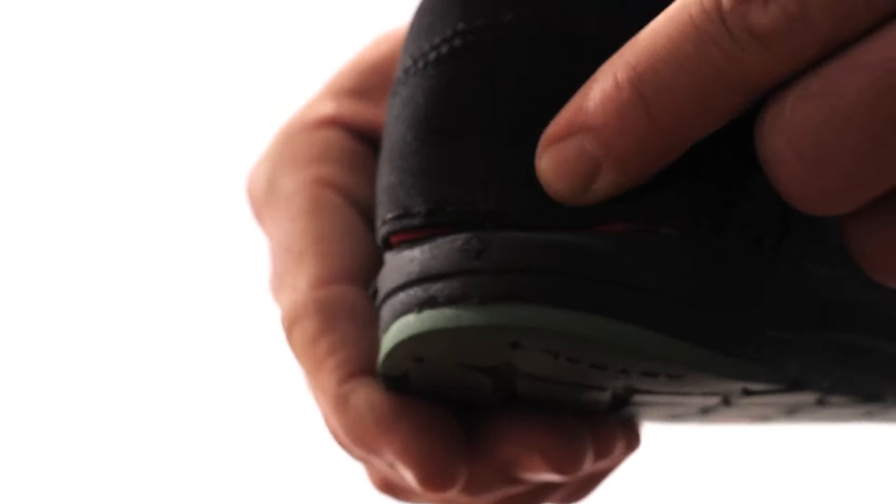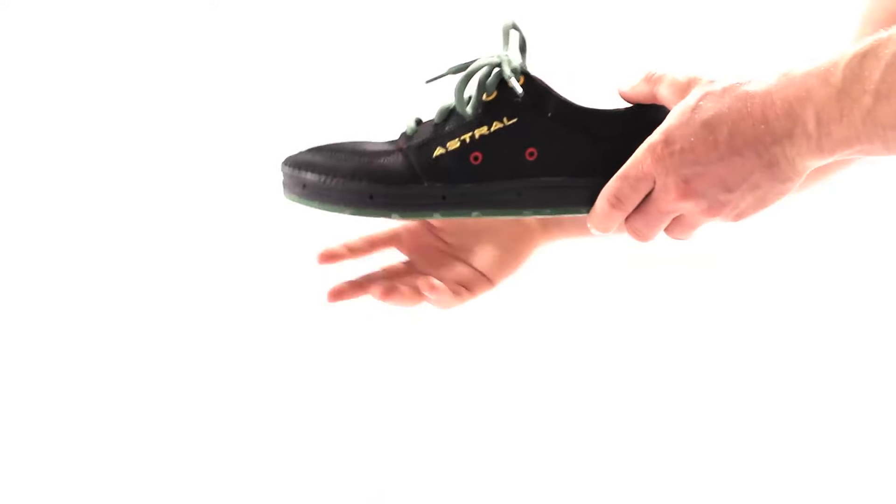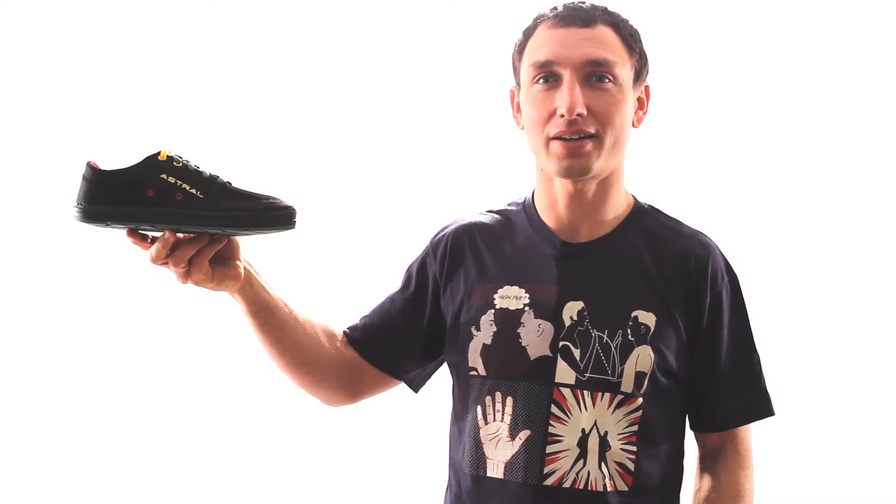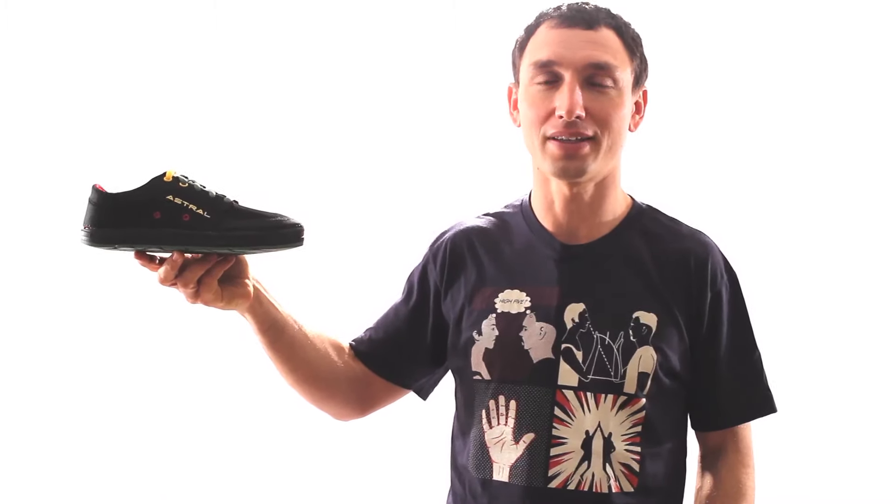A unique construction makes the shoe really light and flexy and allows for a high level of proprioception. The Brewer goes just about anywhere and is truly the ultimate outdoor sneaker.